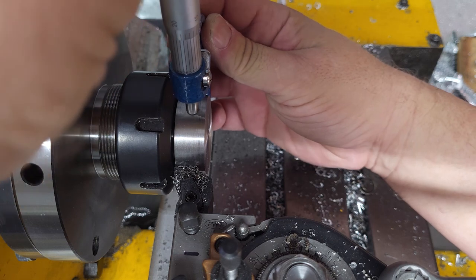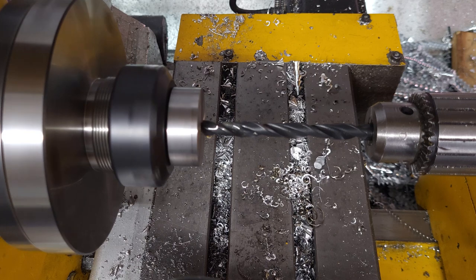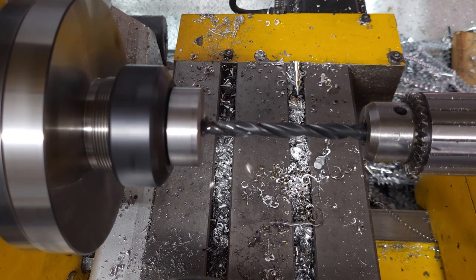Taking the opportunity to make sure my G54 offset is still good, and then we start drilling out the bore.